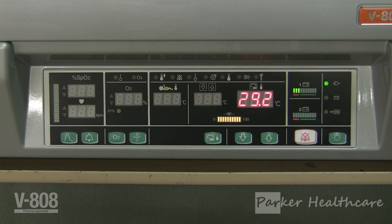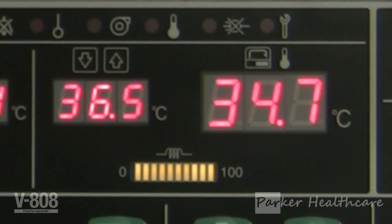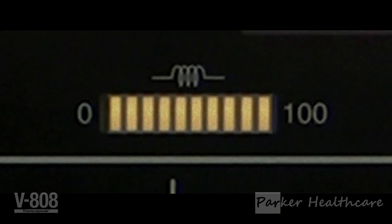Low will be displayed if the incubator internal air temperature is 19.9 degrees or under. High will be displayed if the internal air temperature is 42.9 degrees or higher. Depending on the ambient air temperature, it may take 30 to 40 minutes for the incubator air temperature to stabilize. The incubator air temperature is regarded as stabilized when it is reading equal or close to the set temperature. The heater output indicator shows the amount of heat supply required to maintain the incubator air temperature at the pre-selected level.